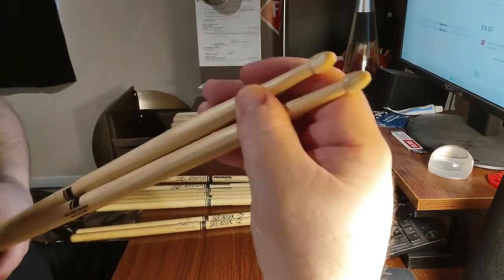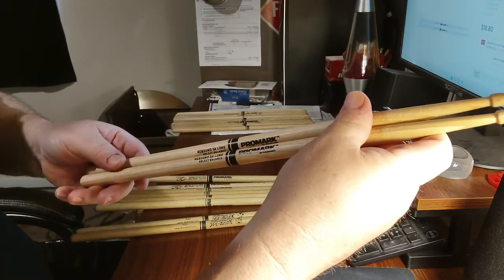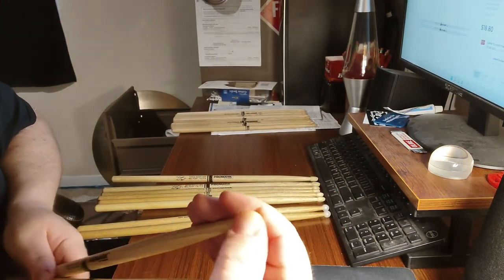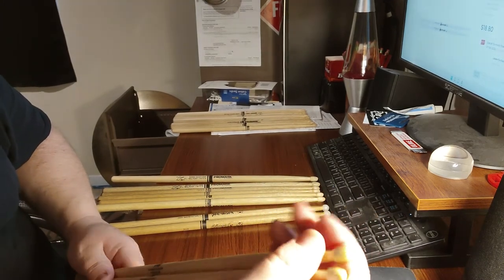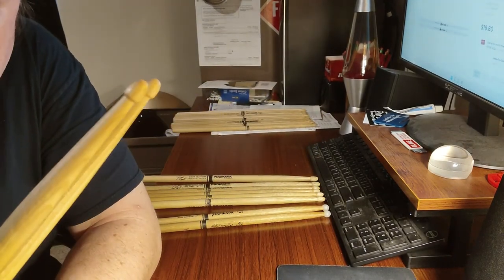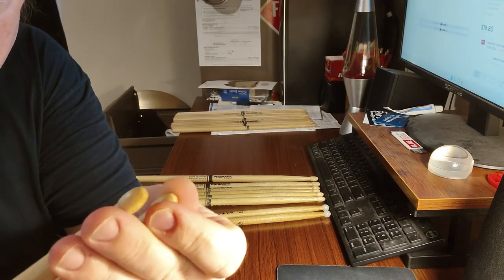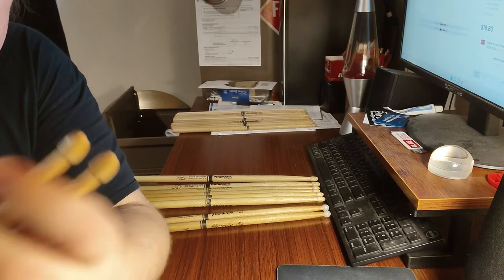Lastly, as I showed you with the broken wood tip, I have a pair of Promark 5A long. The acorn tips I find to be amazing on e-drums. If you have mesh heads on your e-drums, use brand new sticks that you've never played on, because you want nice smooth tips without splinters — splinters can rip your mesh heads.